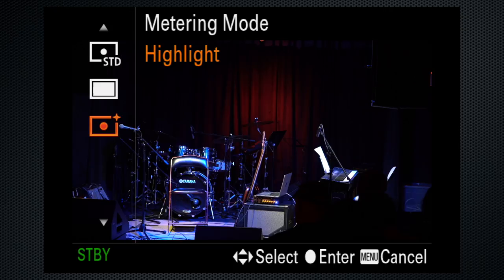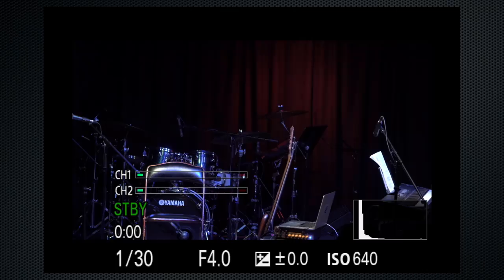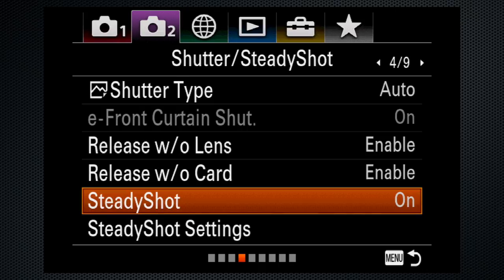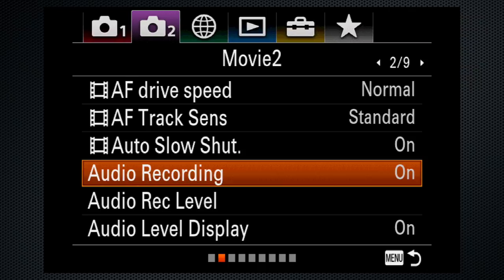In general, unless you're shooting with a tripod, using the viewfinder will make your shots steadier. On tab 2 screen 4, turn steady shot off if you're using a tripod. On tab 2 screen 2, audio recording should be on. If you're using the internal mics, check that the level is 26 — the default. Use reset if you need.